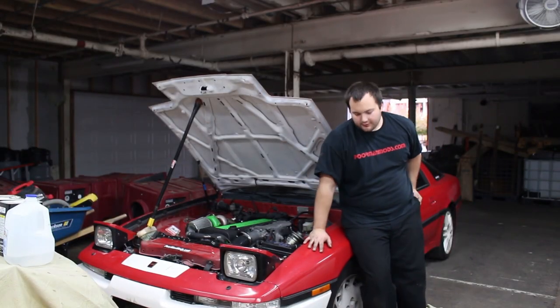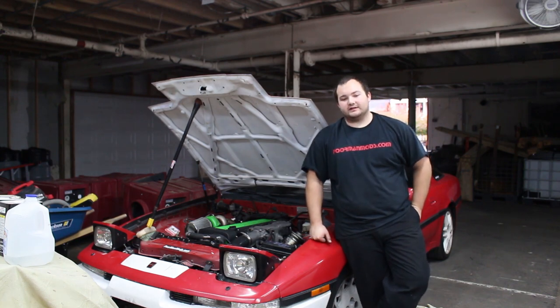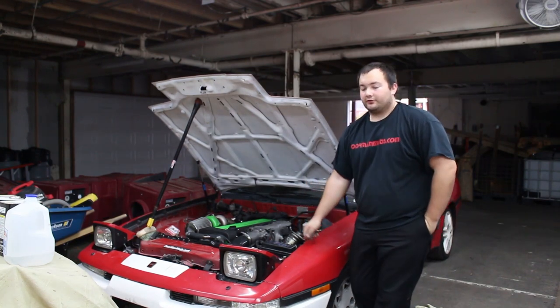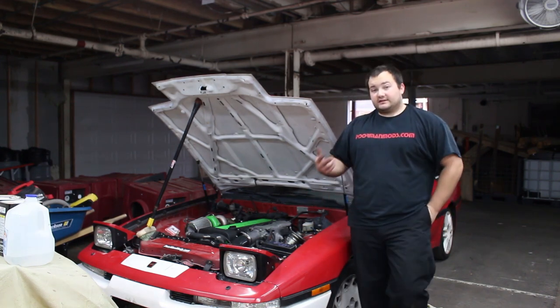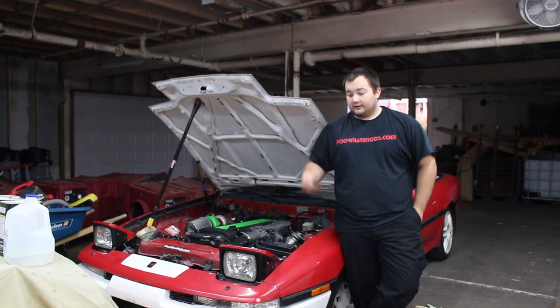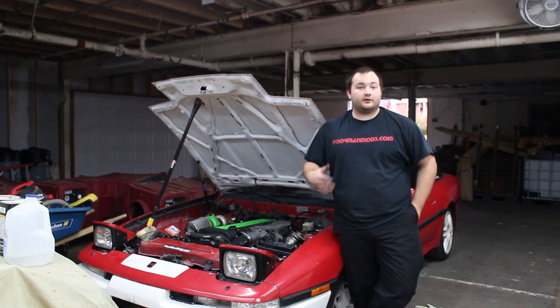We finally finished putting the 3SGTE 540cc injectors in this 1JZ. My source originally told me this swap was plug and play, which it is if you modify the injectors — it wasn't that big of a deal. I just took a Dremel and ground down the tabs on all 6 injectors. I'll still have 2 injectors for sale with the tabs already ground off, for $30 for the pair — let me know if you want them.